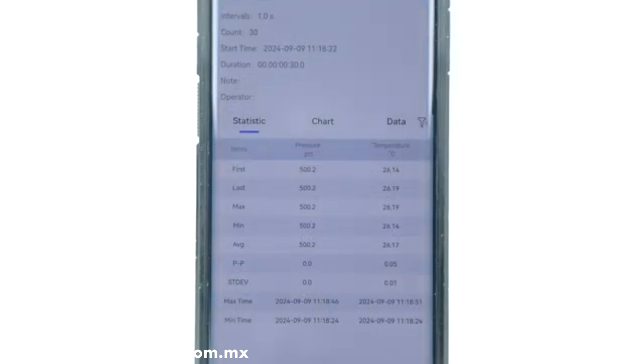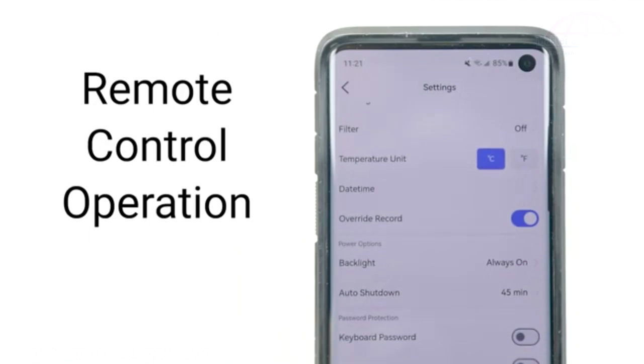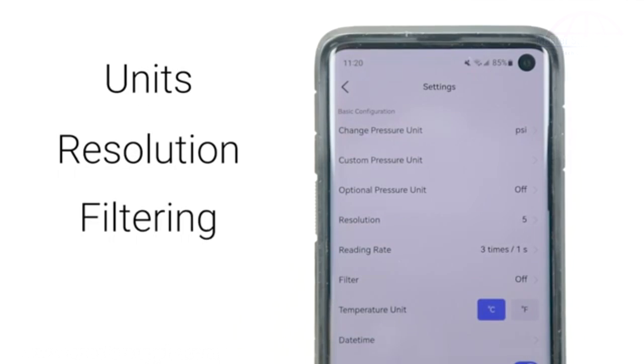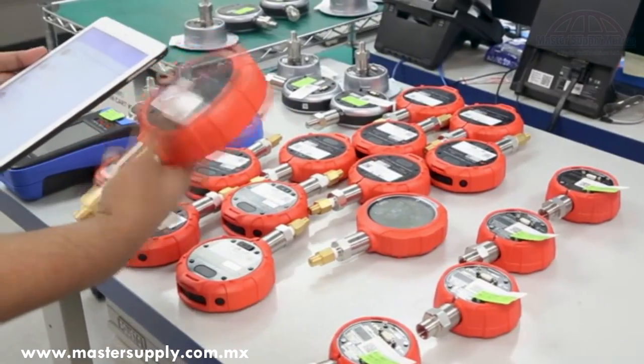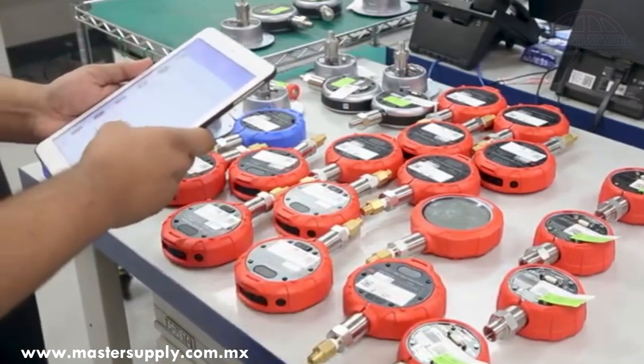All without interrupting the data logging process. When it comes to remote control, Link has you covered as well. While using pressure gauges, settings such as units, resolution, filtering, and taring can all be customized within the app. These settings and parameters can also be easily copied from one device to another, allowing for batches of Additel products to be configured in an instant.